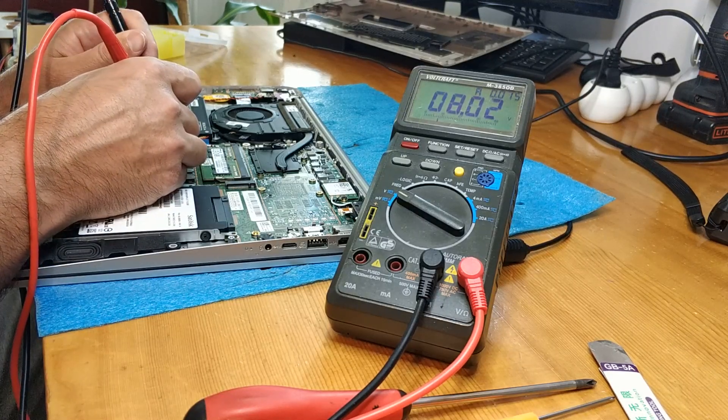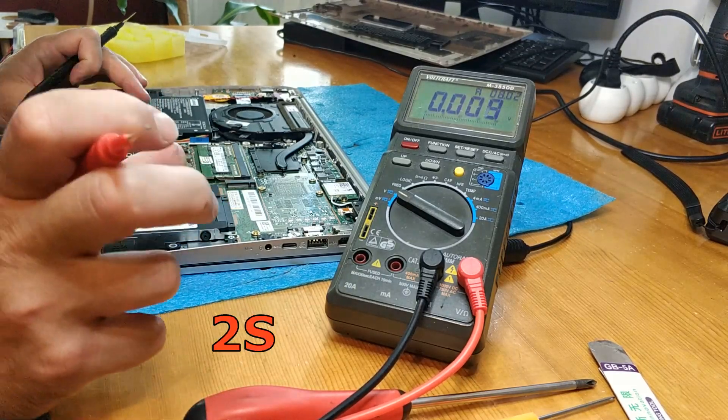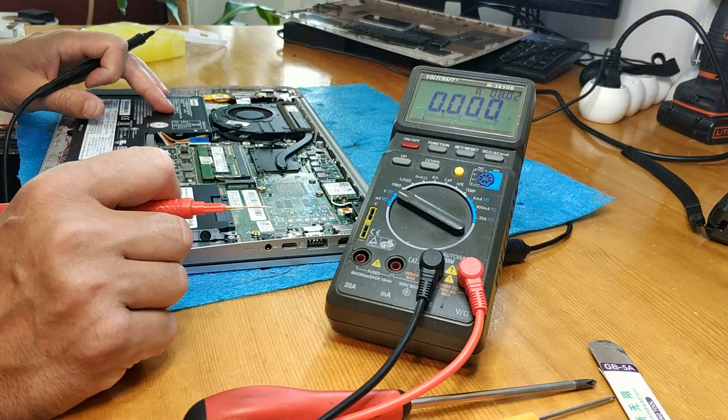We have 8 volts on the battery — it's a 2S pack, 8.4 volts maximum. Let's wait for it to rise.